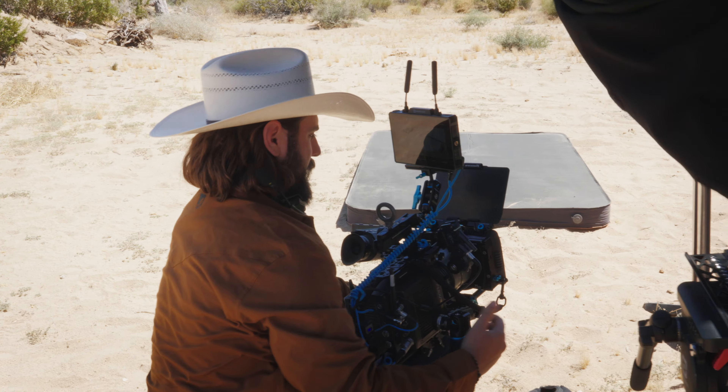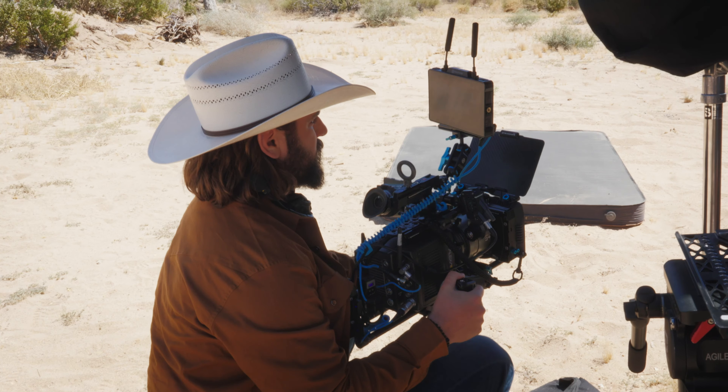I'll make sure to link that in the description for you guys. For me, I showed up on set with absolutely no knowledge other than having used the AMIRA and the Alexa Classic, so I had some prior knowledge of Alexa cameras. I went up to our First AC Adam — he's an incredible First AC, maybe the best I've ever worked with — and literally said, 'Give me the two-minute rundown of everything I need to know.'